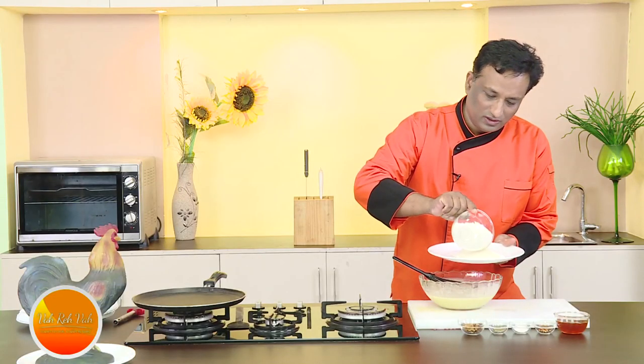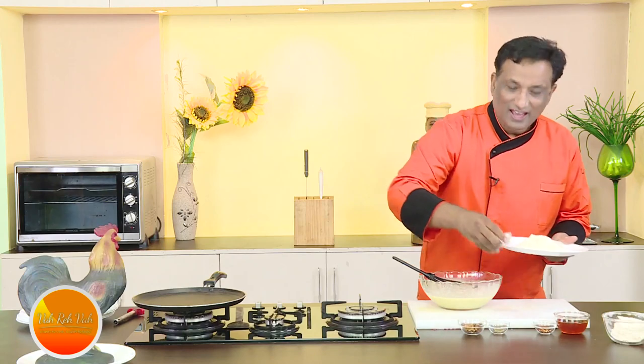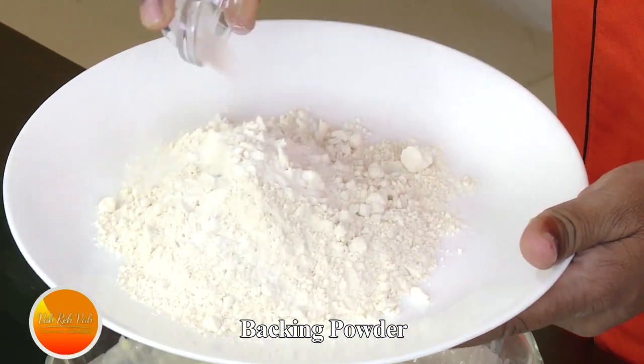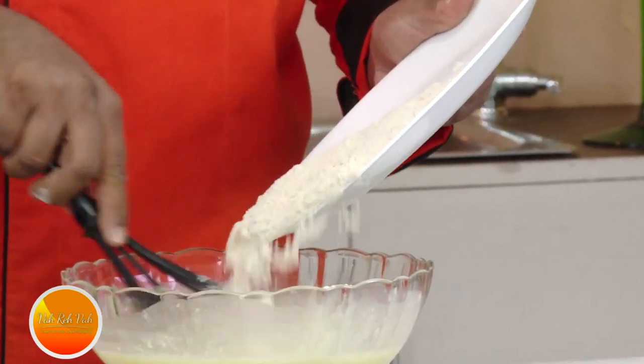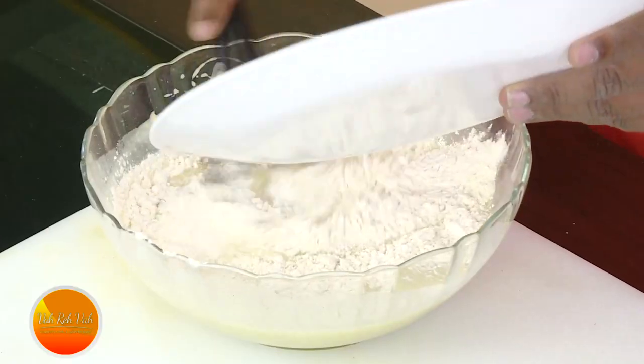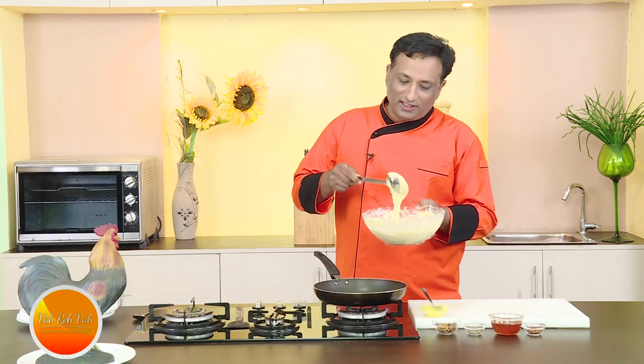We're going to use all-purpose flour, and to this add some baking powder. Usually for pancakes we use a little extra baking powder to get it nice and fine. Now add the flour little by little and keep whisking to make it like a cake batter.